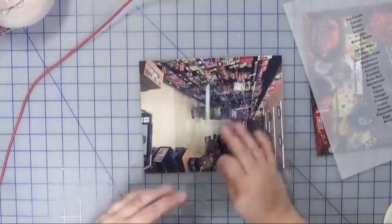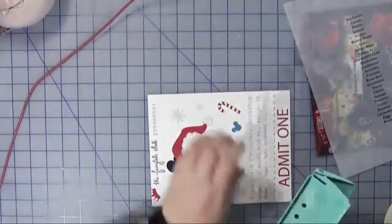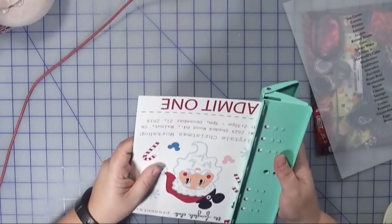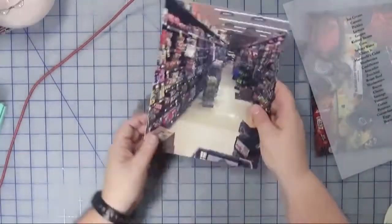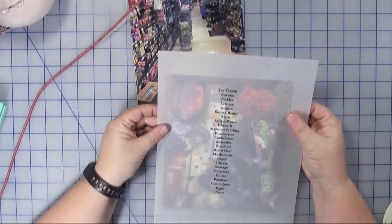This is my last grocery run before Christmas, so I needed to make sure that I got everything because basically I hate crowds, and yeah, this was what I was attempting to do.